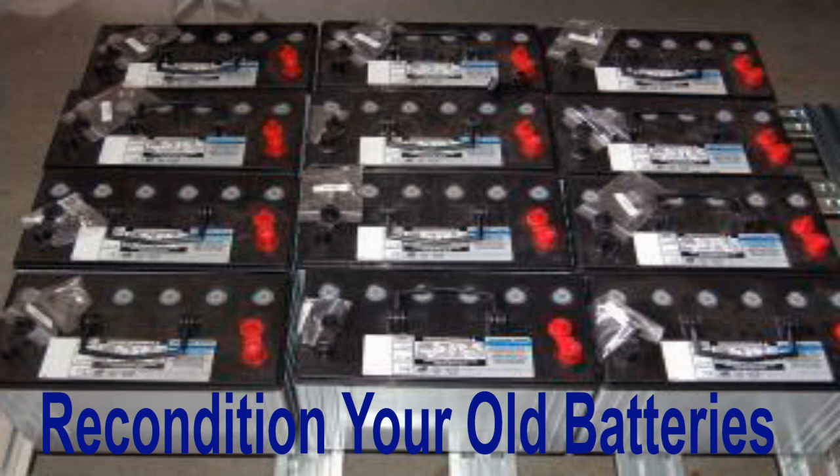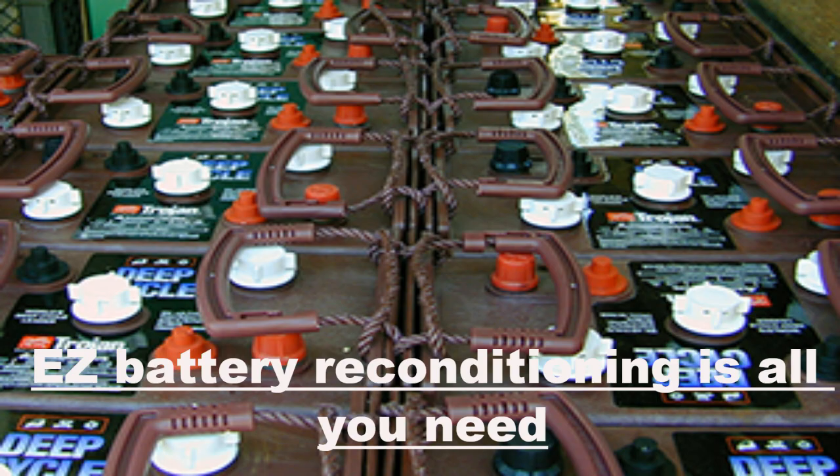The 3 Best Batteries for an Off-Grid Energy System. It's the question that anyone using alternative energy inevitably asks at some point: what are the best batteries for an off-grid energy system? Because of the falling prices of renewable energy systems, more and more people are looking to use alternative energy sources as a way to save money, become more energy independent, and break their dependence on the big energy companies.